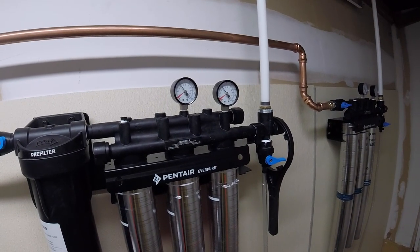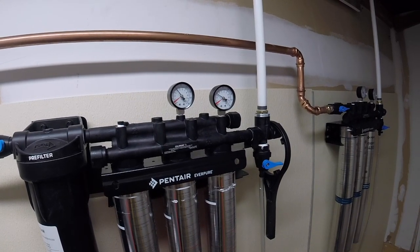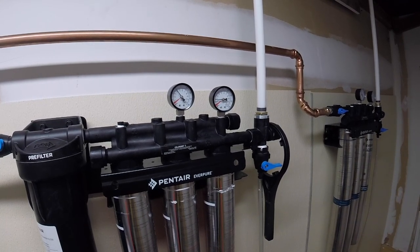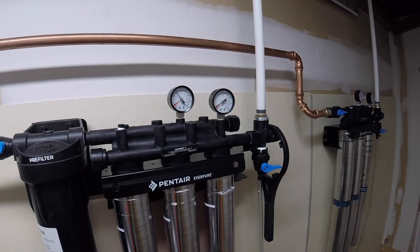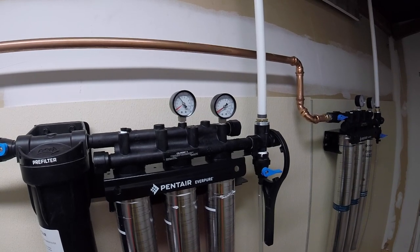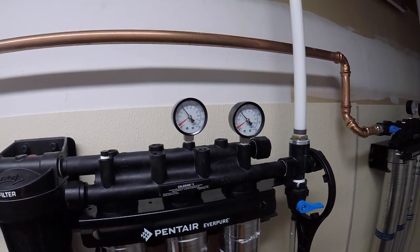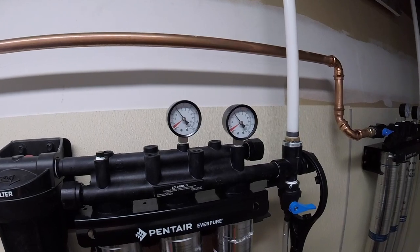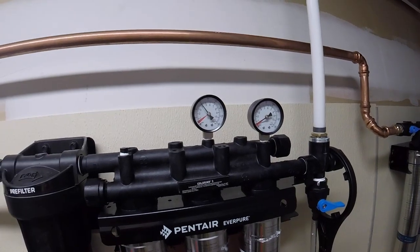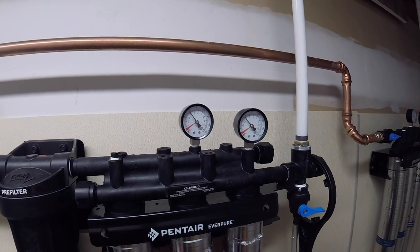CB2 is bleeding the middle soda machine line. Let's see what happens on the gauge — dropping down, dropping down, all the way down. Shut the valve off now. Let's see if it builds back up. There it goes, going right back up. So I'm going to go with the viewers out there — I think you guys are right, I think I'm going to be okay. There it goes, building pressure again. I'm thinking this is a good setup.